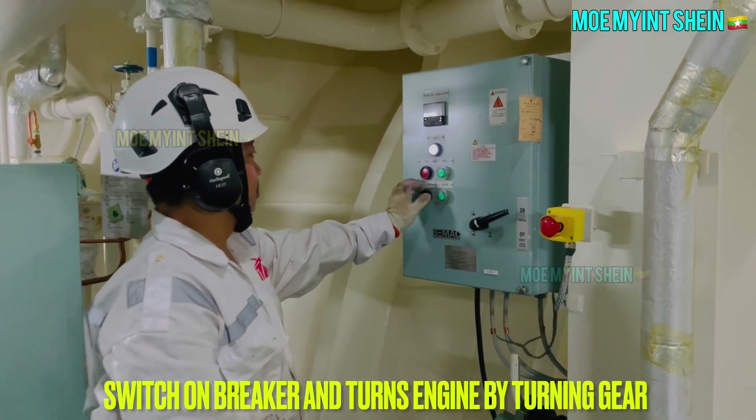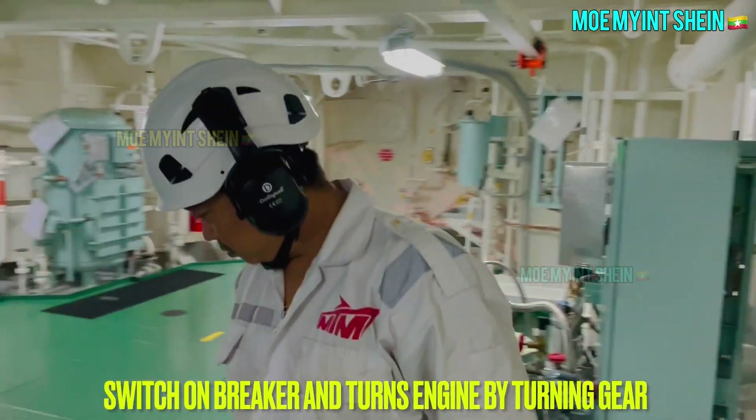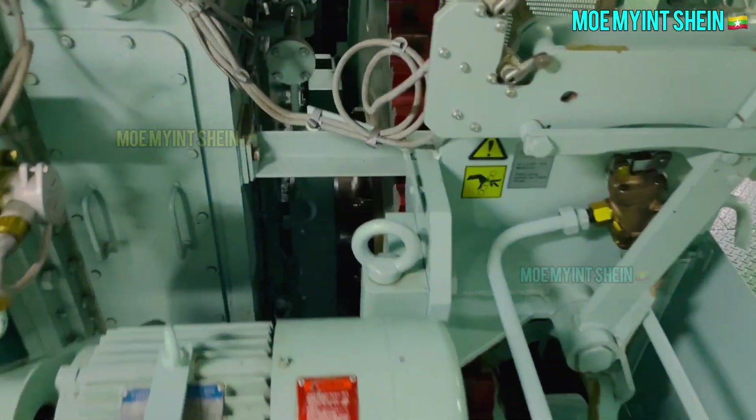Switch on breaker and start turning main engine. As a watch keeper, you need to know the normal ampere of the turning gear motor during turning.